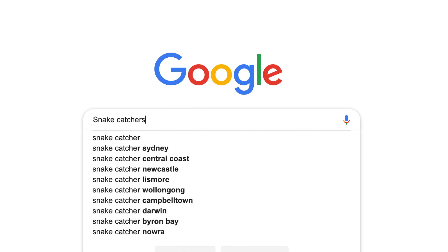If you are unfortunate enough to come across a snake in your backyard, make sure you call a licensed professional to come and get it. Don't try and catch or kill the snake.